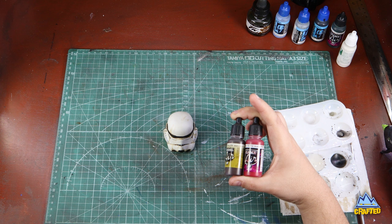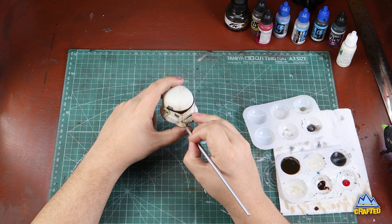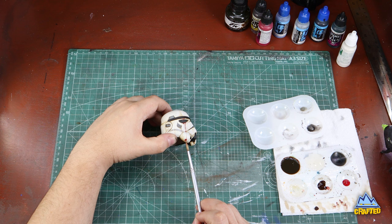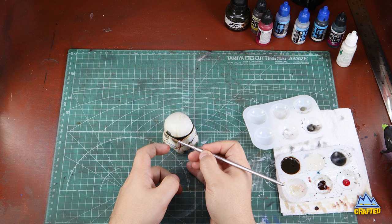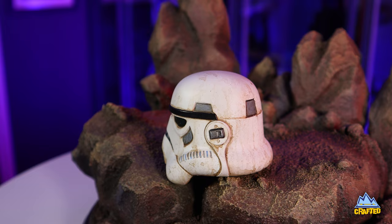Adding dried blood always gives it a nice cool effect. Starting off with Vallejo hull red — which is one of my favorite reds, a really dark almost brick red — and scarlet red. Mainly it's just hull red. I'm painting on streaks from one of the eyes to make it look shocking and really draw your attention to that area, as if blood has dripped down from one of the eye sockets. The scarlet red I added in very small drops for highlighting effect. This is what the end product looks like, and it can be added to any of your displays or dioramas. The weathering could also have been done to an existing Hot Toys Stormtrooper helmet.